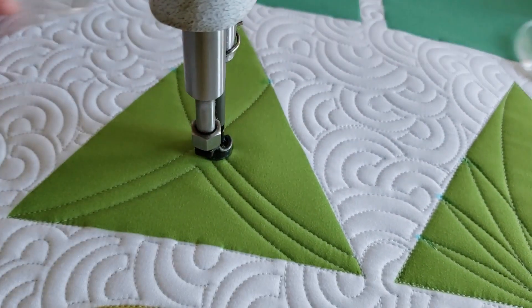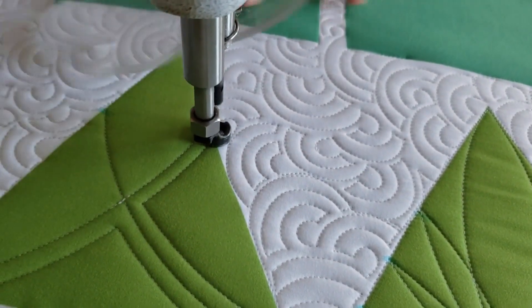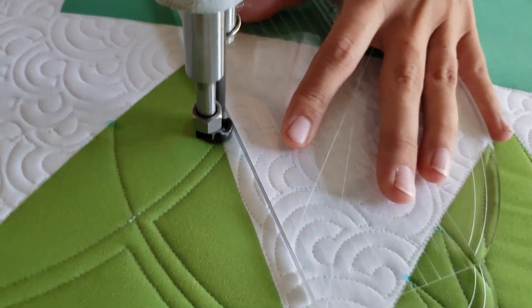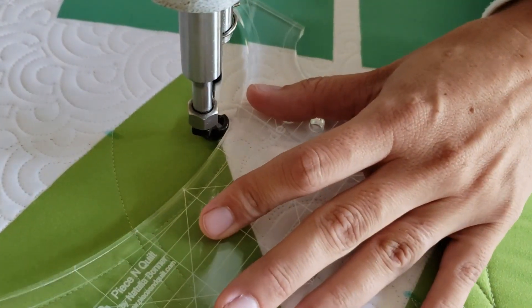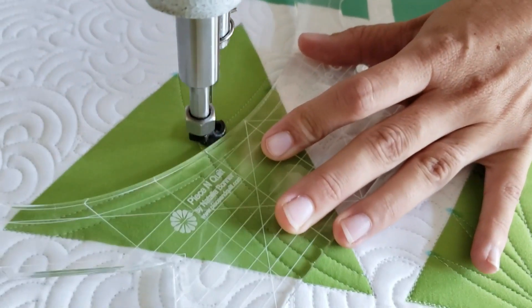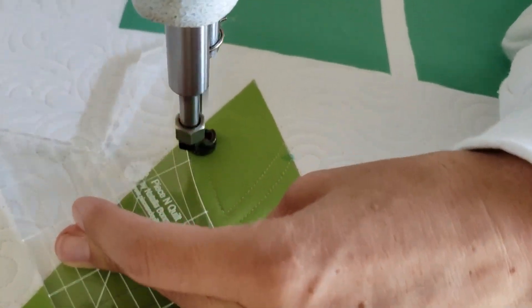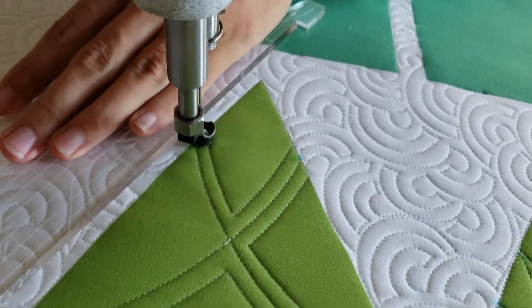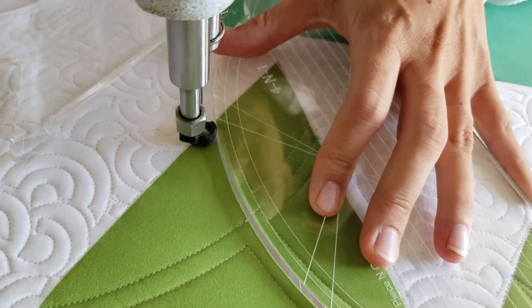Then I'll switch again to my Inside Out Machine Quilting Ruler and stitch another echo on the right side of the block. You can see that I'll work back and forth between my 4-in-1 machine quilting ruler and my Inside Out Machine Quilting Ruler to make sure that my stitching is always a quarter of an inch, lining up the side of the ruler right on top of my previous stitch line.